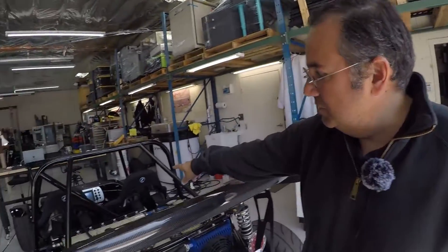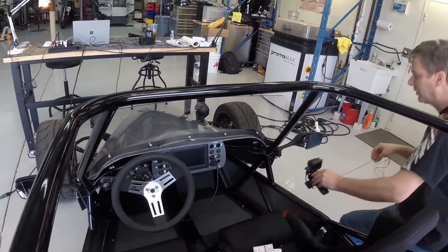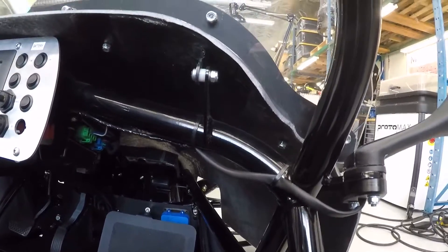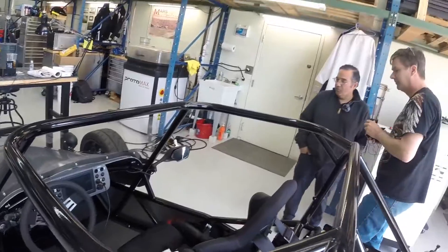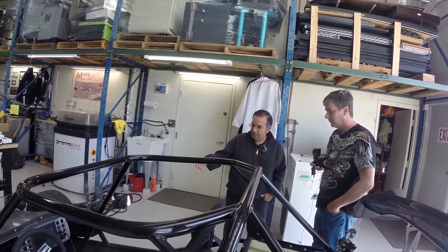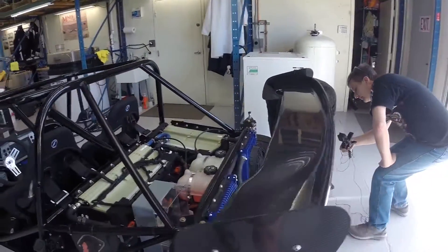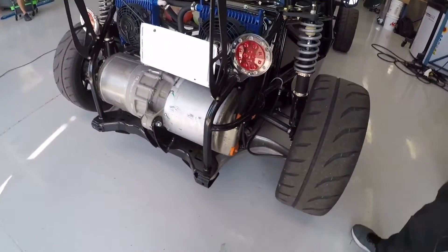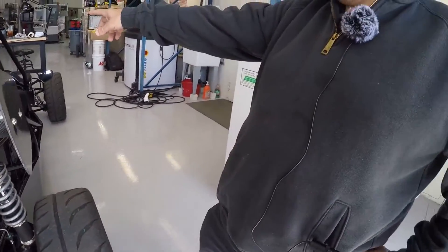You can see the 057 controller — it's the blue controller in the kick panel. That little board is their technology. They give you the blue controller, the motor connection, and the gas pedal input. The wiring harness goes directly to the drive controller. The connectors you see plugged in here are part of the 057 wiring harness. There's also a pigtail for the connections providing the 12-volt input for drive, neutral, and reverse.